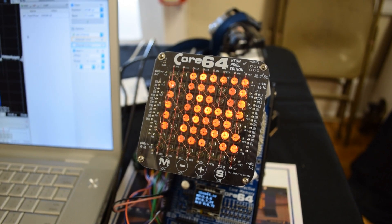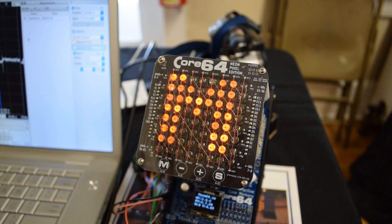Starting out, what I learned was how to do circuit board design. I hadn't done that before, so this forced me to go down that road.